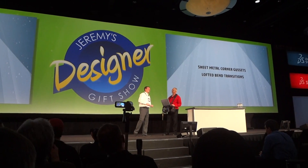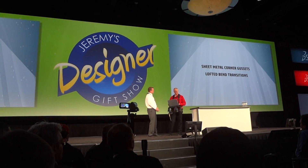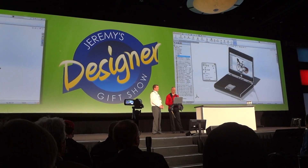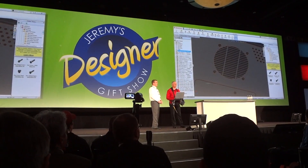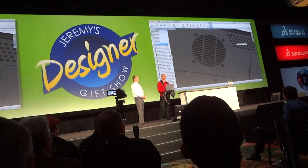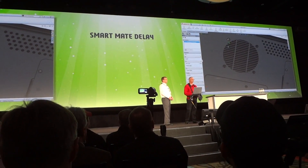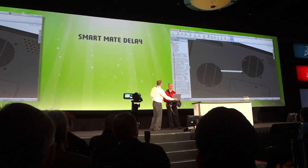It looks like I'll have to be bent out of shape with such powerful sheet metal tools. But with so many parts to work around, how did you get this thing assembled in such a timely manner? Great question, Jeremy. Since we're doing so much on this machine, we needed to make some upgrades to the laptop — added some new high-power fans and new hardware. Until 2014, smart mating components would immediately try to mate to other geometry. Now, smart mating only happens when you pause over what you want to mate to, and this pause is customizable to your liking.